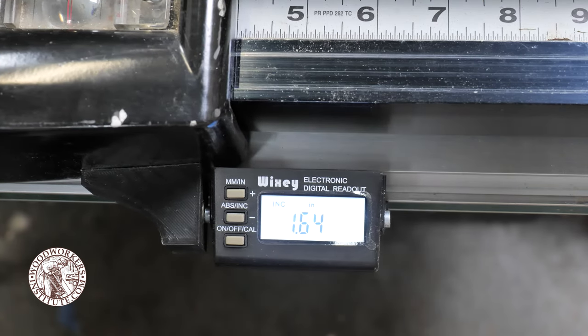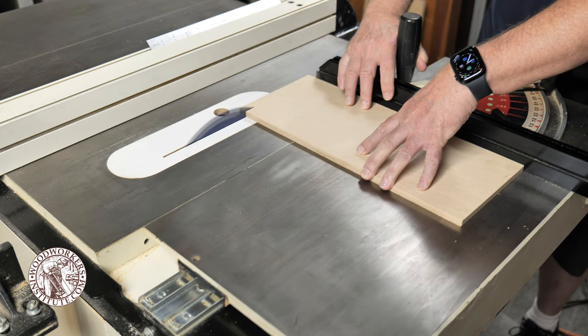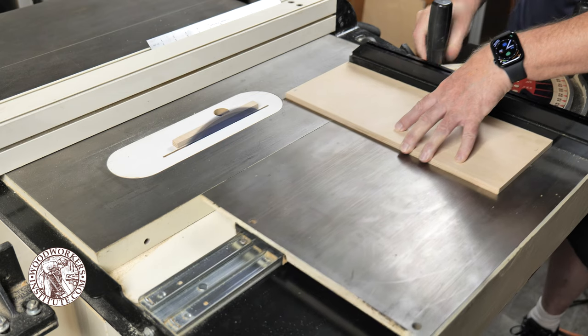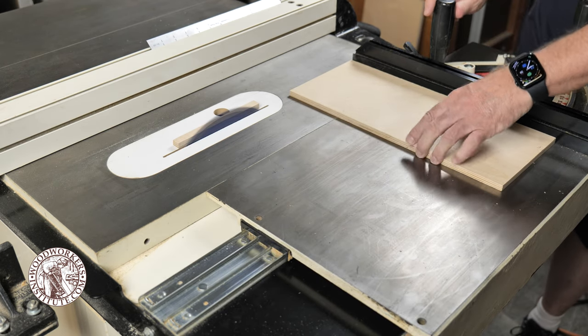It's unfortunate that this model of saw — this type of saw — was discontinued after a couple of years. So I think I'm going to keep this old friend around and use it for as long as I can.